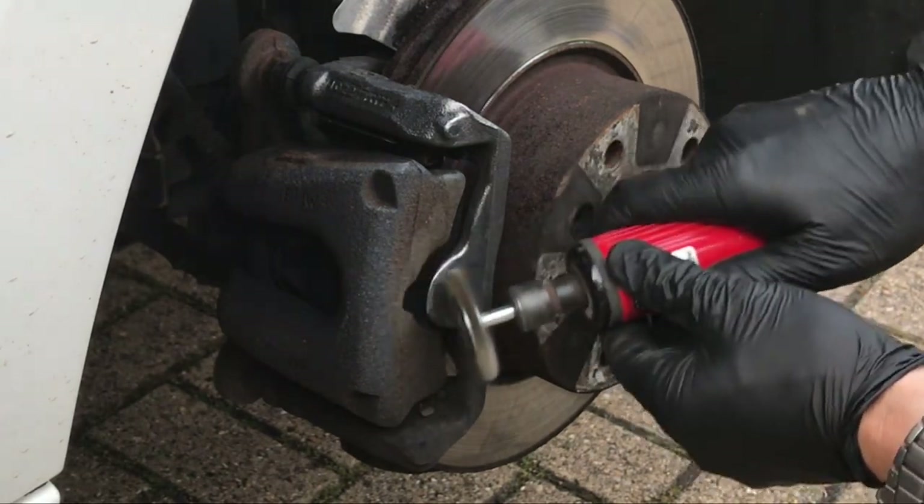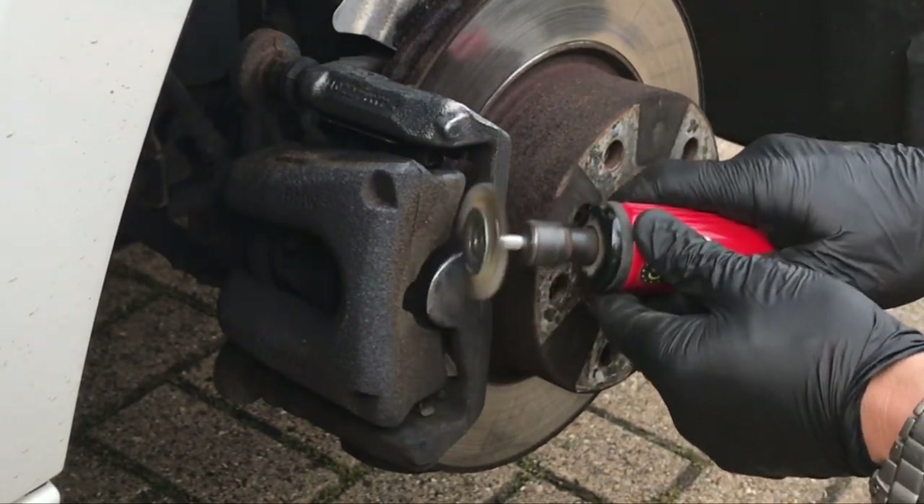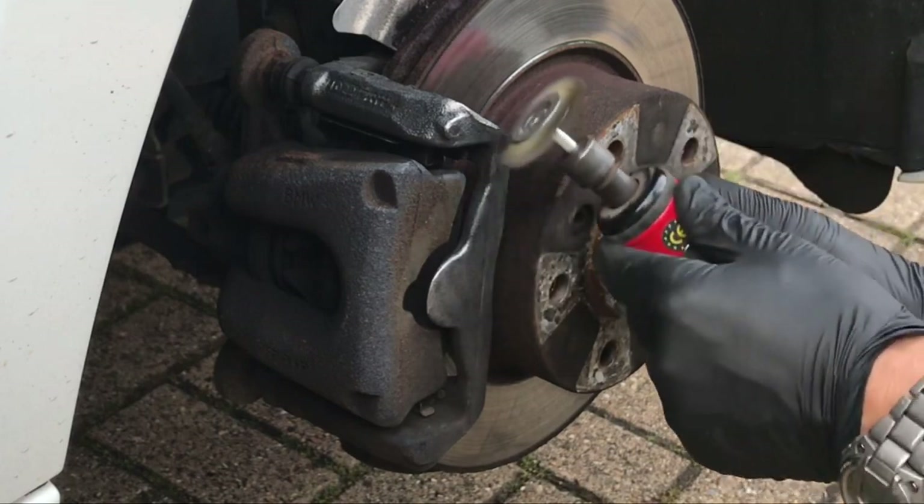These wire brush heads work really, really well and they last quite a long while. You get three in the pack from Screwfix.